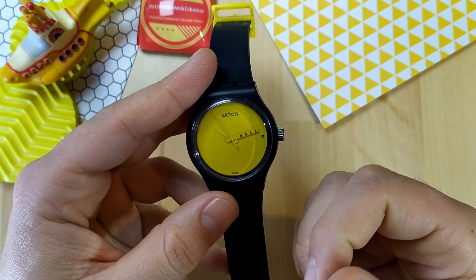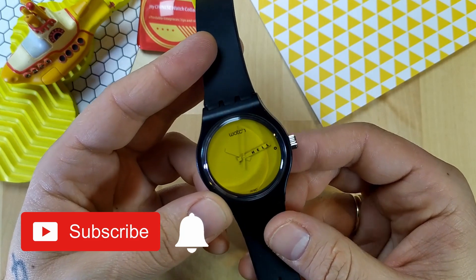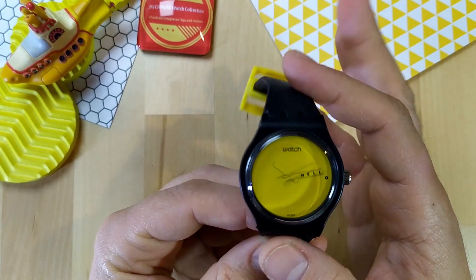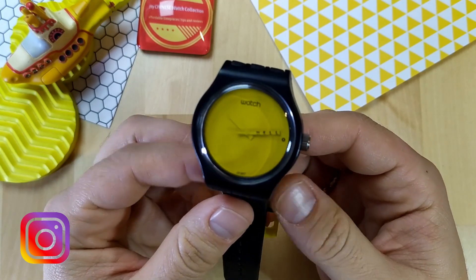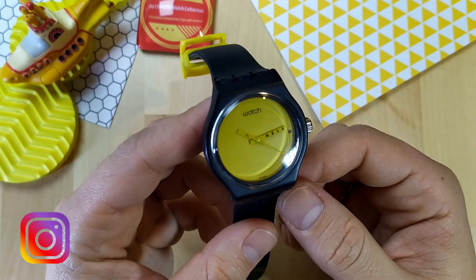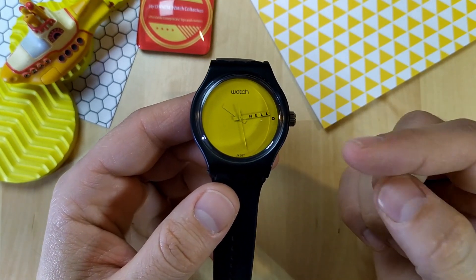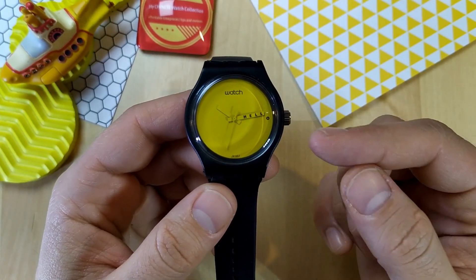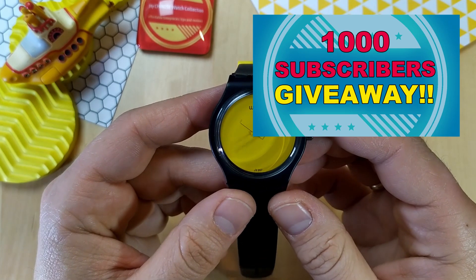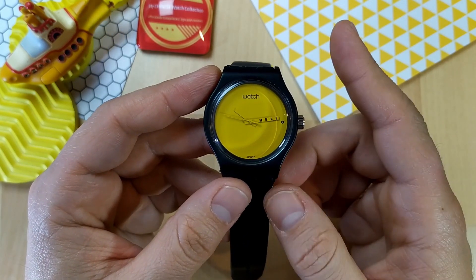If you like this video, please give it a thumbs up and subscribe to my channel — hit the notification bell because I really do mean it when I say that good things are coming. You can also follow me on Instagram to get to know me and my collection a little better; I post a daily wrist check photo. If you're watching this before the 14th of March 2020, you can still enter my giveaway — the winner will be announced on Sunday the 15th. Thanks very much for watching and I'll see you in the giveaway winner announcement video.